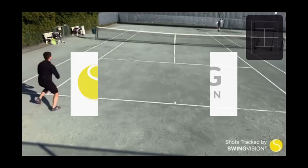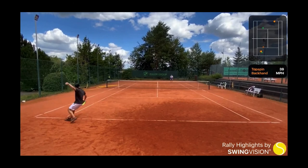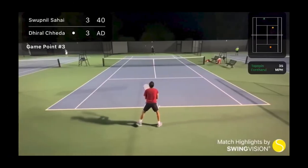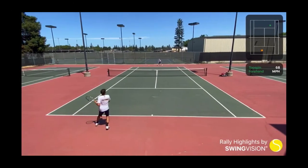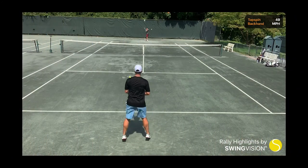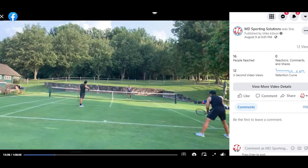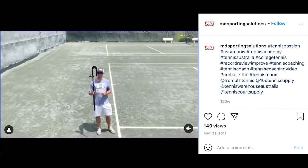The Tennis Mount is the official mount of the SwingVision app. SwingVision is the ultimate training tool for tennis, bringing professional-grade shot tracking and video analysis to all players. Every Tennis Mount order comes with a SwingVision discount code. You can also livestream your lessons, matches, or practices using Facebook Live, Instagram, or Twitter.